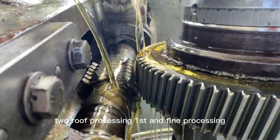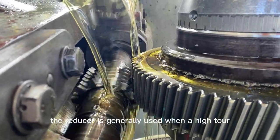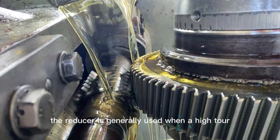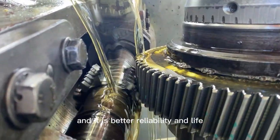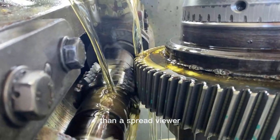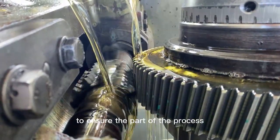Step 2 is rough processing first, then fine processing. The reducer is generally used when high torque is required in a limited space — a small volume with large torque — and it has better reliability and service life than a spur gear reducer.